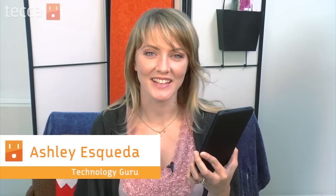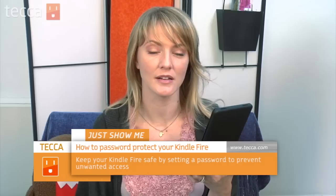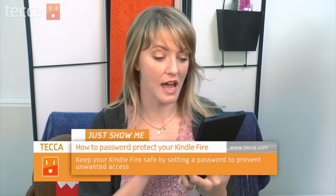Hi everybody, I'm Ashley Esqueda and it's time for another installment of Just Show Me on Tekka TV. We're going to take your tech toys and gadgets and show you how to get the most out of them. Today I'm going to show you how to password protect your Amazon Kindle Fire. This is really important because you don't want somebody accessing your existing information, and you also don't want people buying apps or games without your permission. Let's get started.